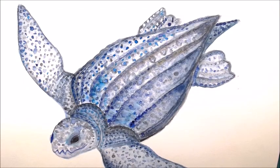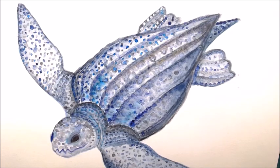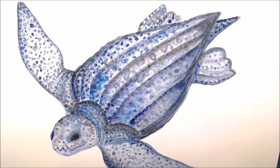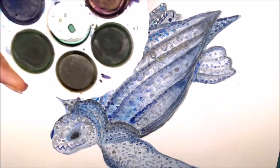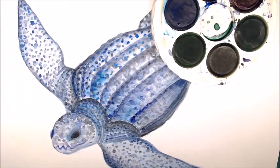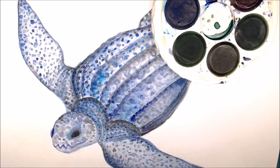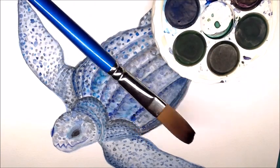Hi everybody and welcome to my underwater watercolor painting workshop. This workshop is going to be split into two different parts. In the first part we are going to be learning a couple of different watercolor painting techniques to fill up our piece of paper. In the second part we are going to be drawing beautiful underwater animals on our watercolor painting, which we will cut out and stick in our bathroom to create our very own at-home aquarium.